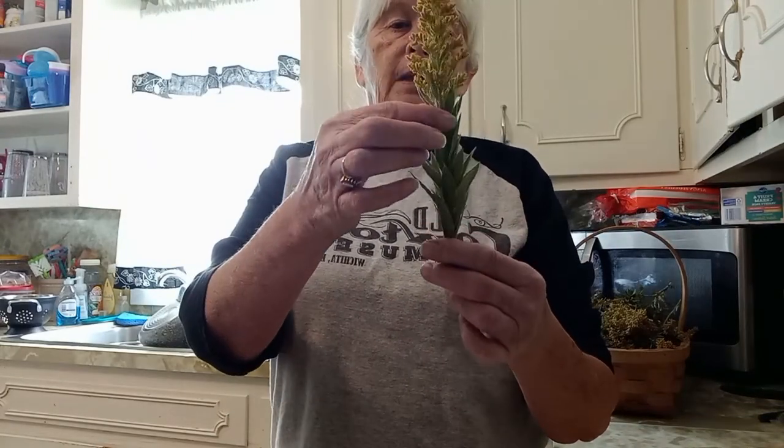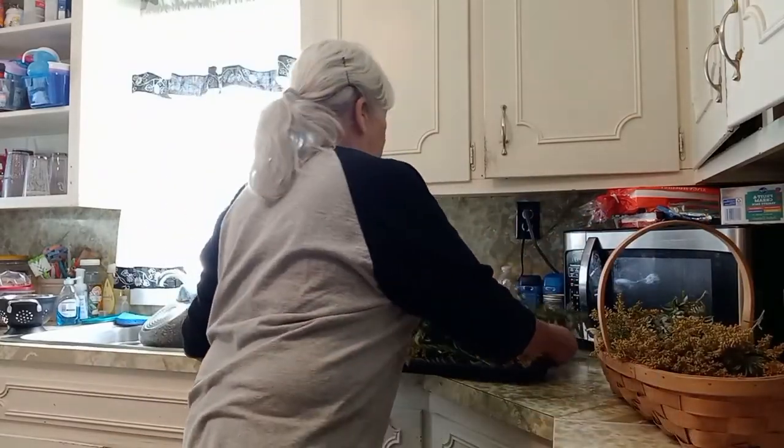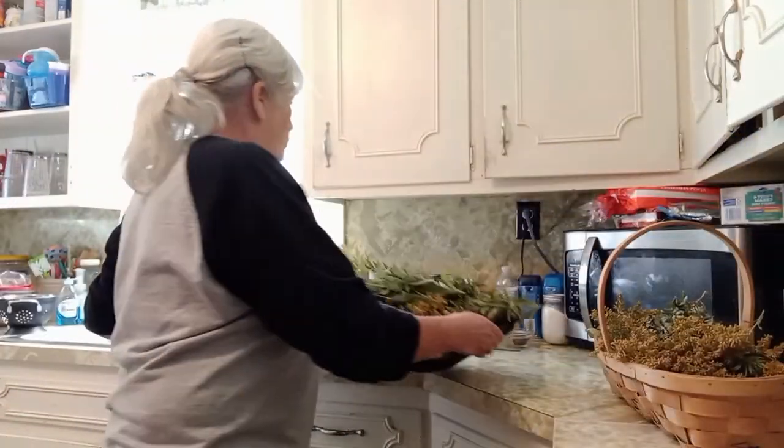Hey everybody, this is Tammy with Robinsnest. Welcome back. Shania and I went foraging this morning out on the country roads, and this is what you call goldenrod. It has a lot of medicinal properties to it. They're really pretty yellow flowers and you find them in the fall. We picked up quite a bunch — I've got a whole basket full and then a whole boot tray full. The flowers and the leaves are both good, and I'll talk more about that after I get done rinsing them and getting them ready for the dehydrator.